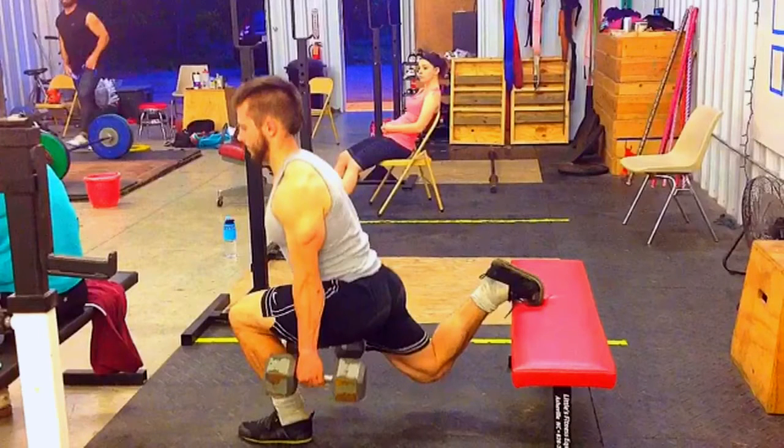I've got Eli set up here as my model. We're going to go through three key things I want you to focus on when doing a Bulgarian Split Squat. By far the most important is make sure your heel is on the ground — I don't want that heel coming up under any circumstance. Treat this exactly like a barbell squat. It's just like barbell squatting: you're going to want to keep your heels down.